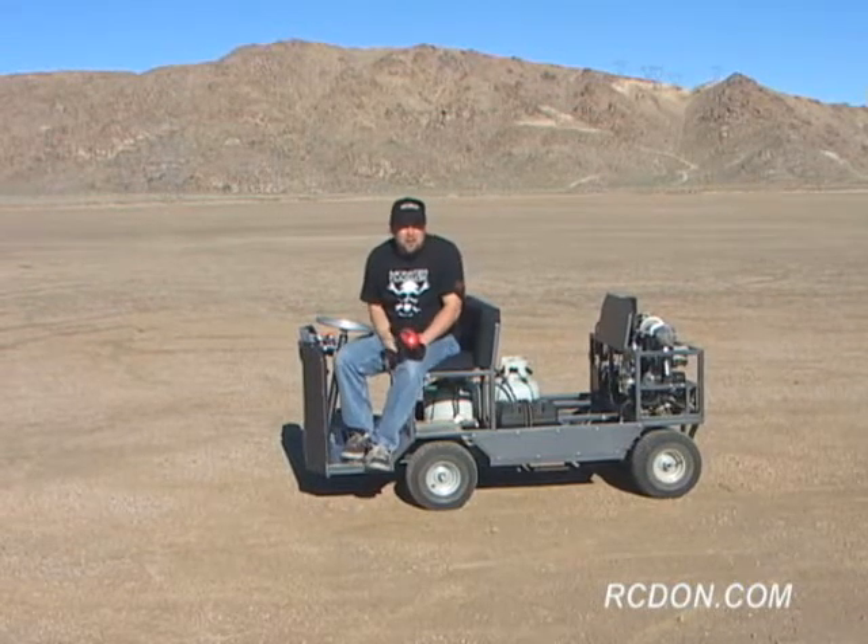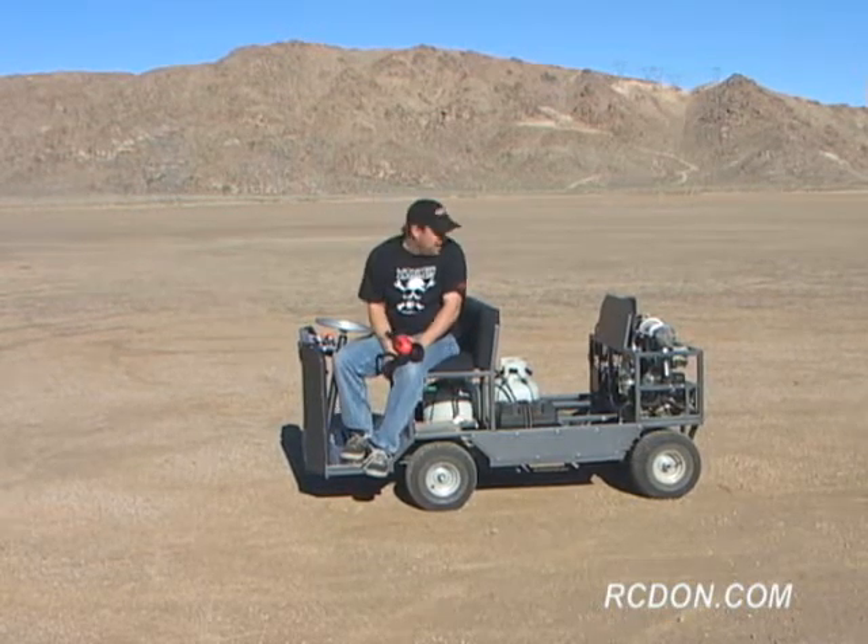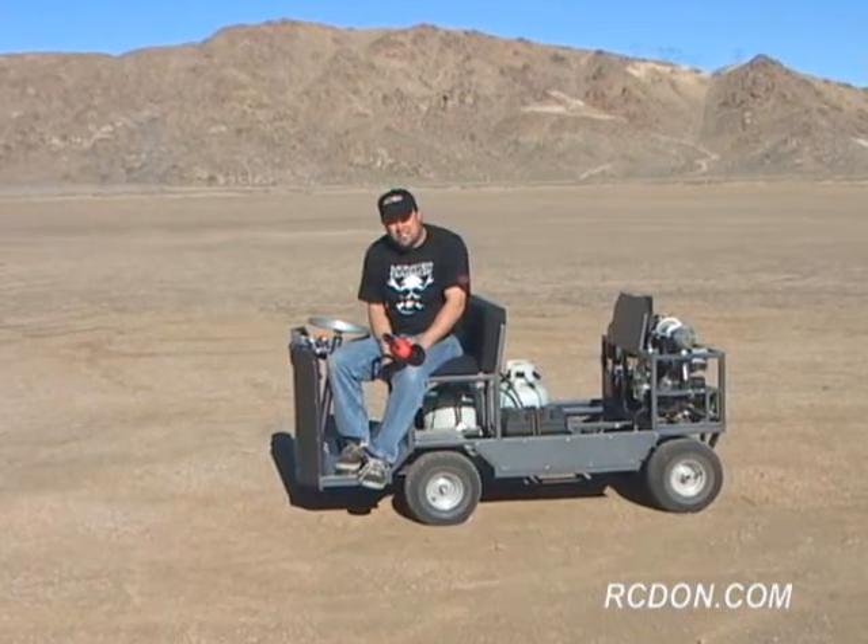I had a lot of fun building the GRV1 and the GR5A. I hope you enjoyed watching.